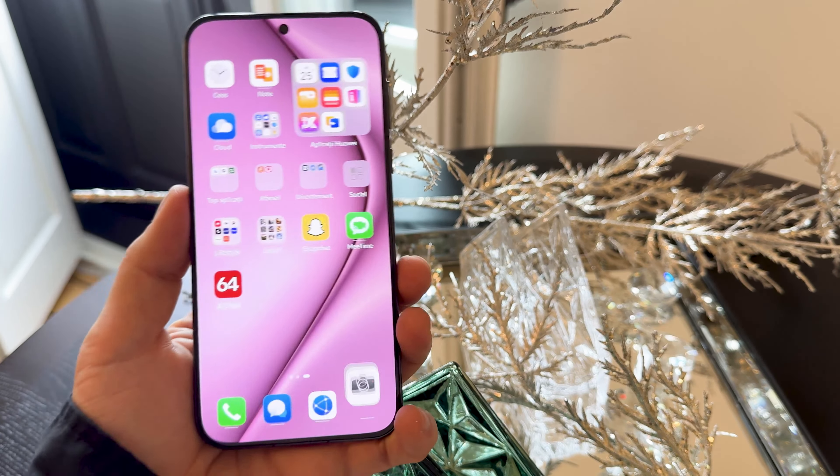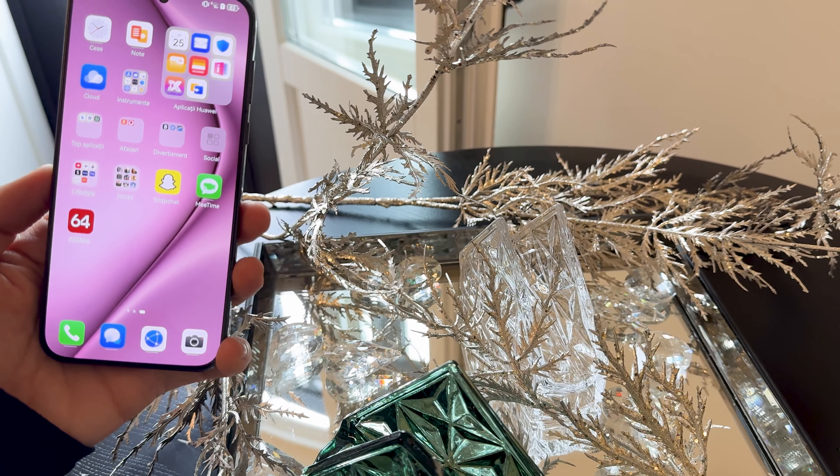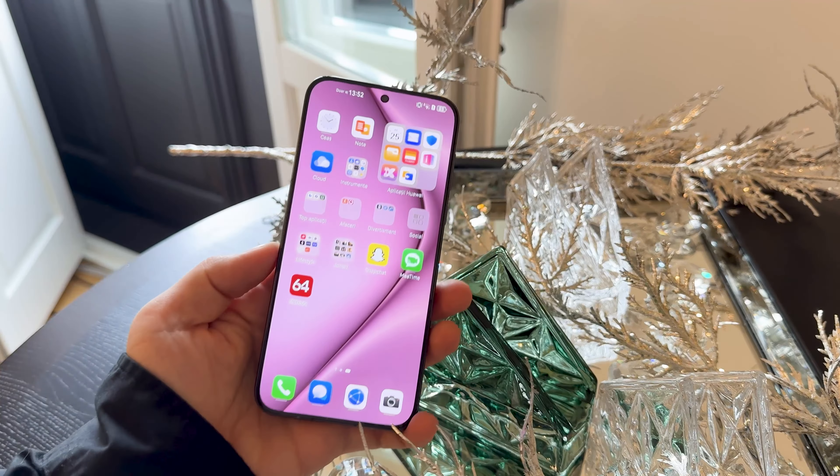Something you'll never see Apple selling you — maybe even for the fact that they like to focus on ultra-wide more than other things. Let me push this out of the way and let's discuss this handset further.